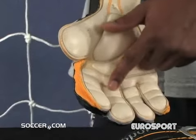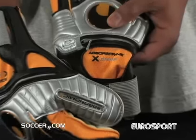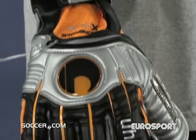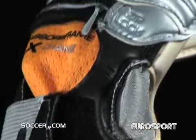These gloves feature the optimum gripping capabilities of their patented latex foam and a perfect fit. They also boast removable Absurframe technology in the backhand for stability, flexibility, and hyperextension protection, plus a breathable water-resistant body.